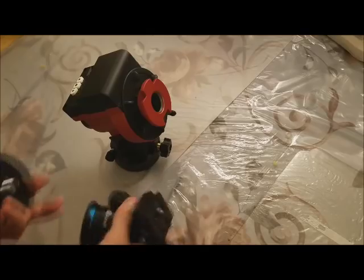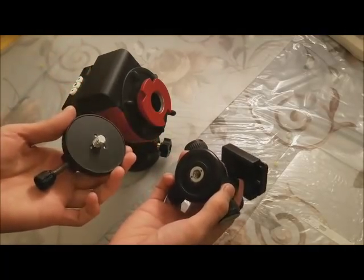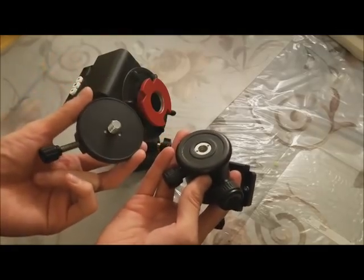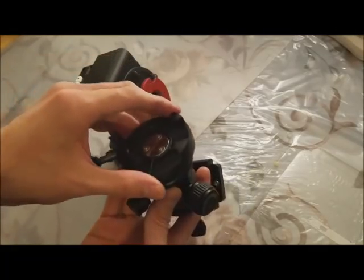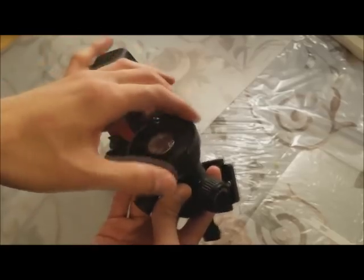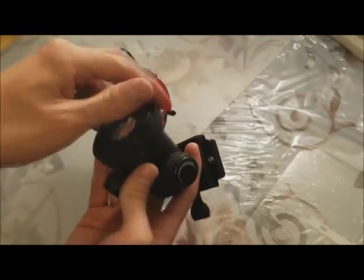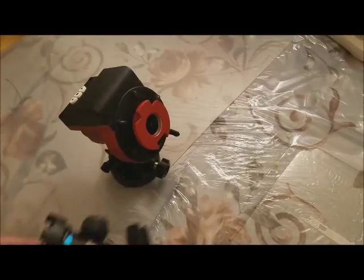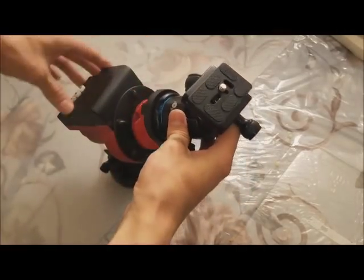We will demonstrate a ball head mounting. You will need a ball head as well as this mounting block. Simply take the mounting block and screw it into the ball head. Then you can attach it to the mount. Tighten the screw to secure.